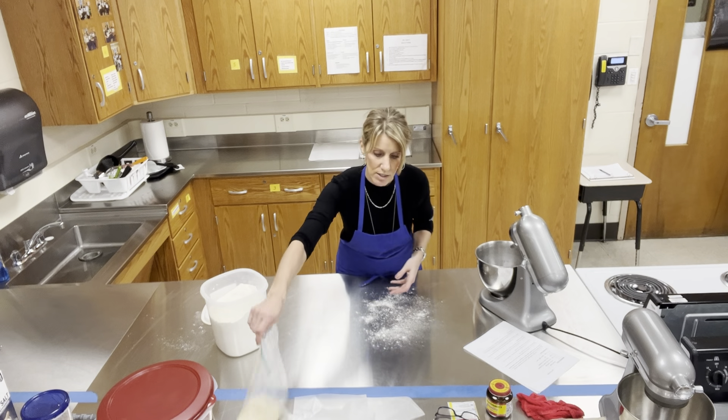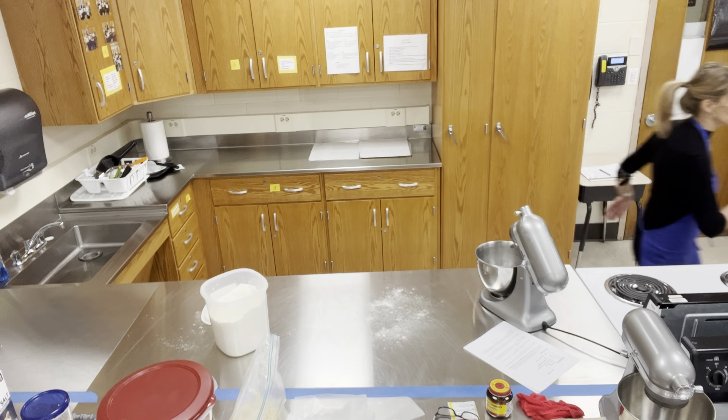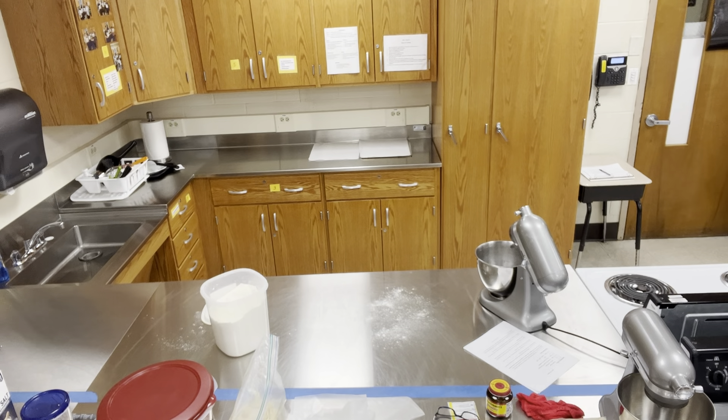That's day one of the pretzel dough with Mrs. Sauer — hopefully for the last time in the last day one video.